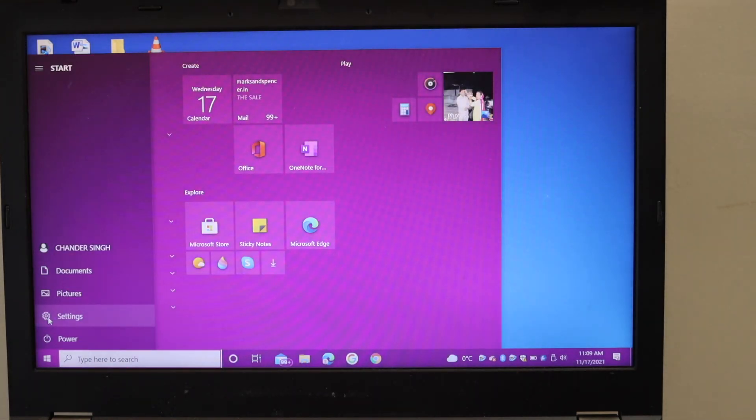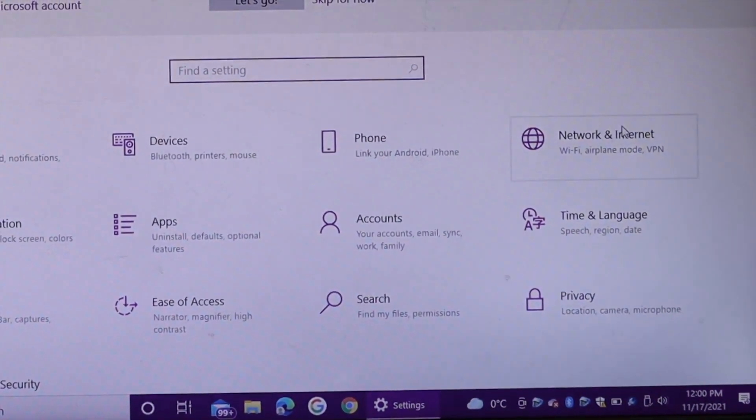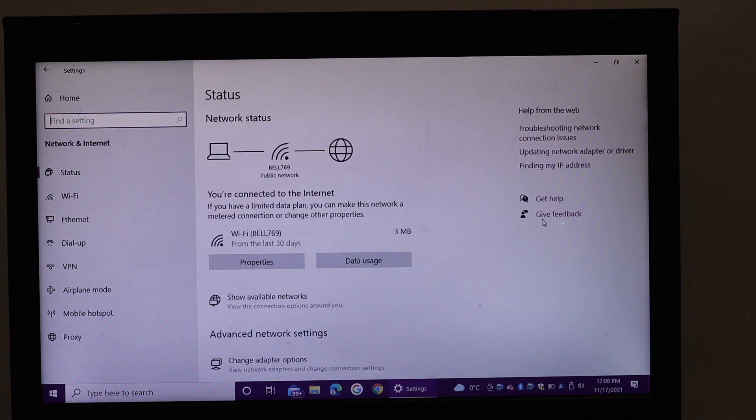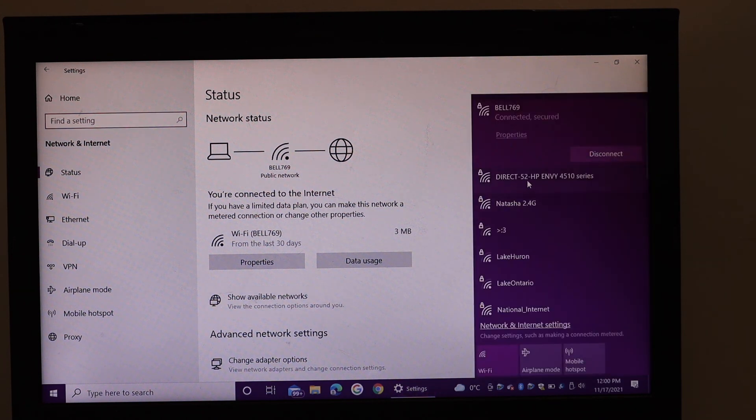Go to your Windows 10 laptop and click the Start button. Open Settings, then go to Network & Internet. It will display the available Wi-Fi networks, but we need to connect to the printer's Wi-Fi Direct network.